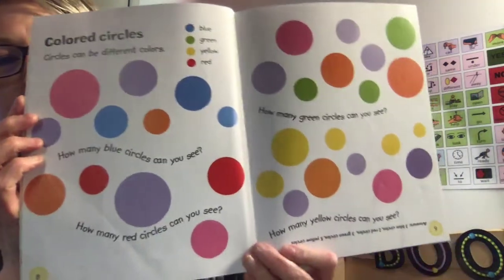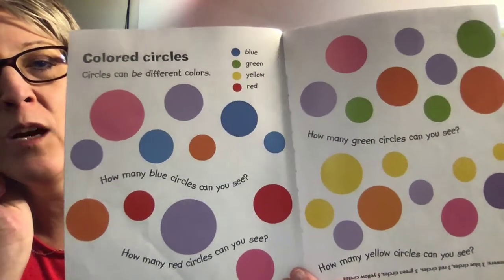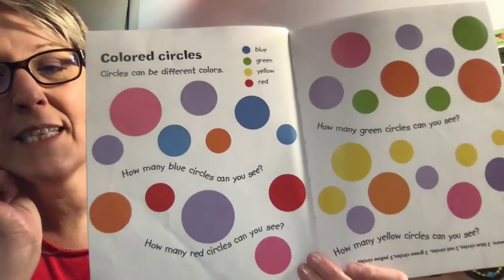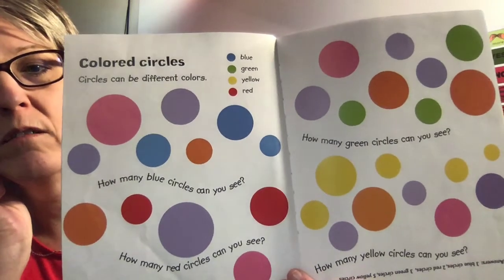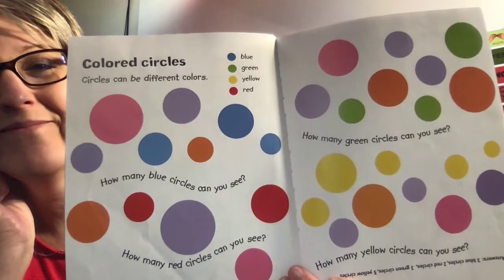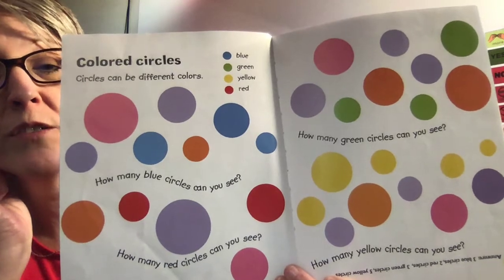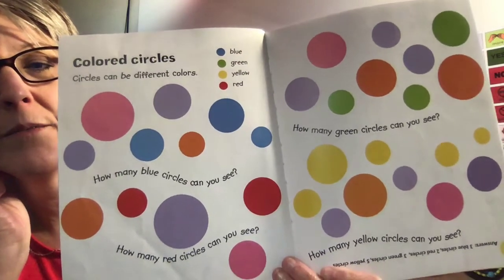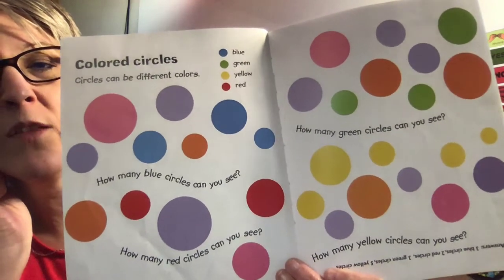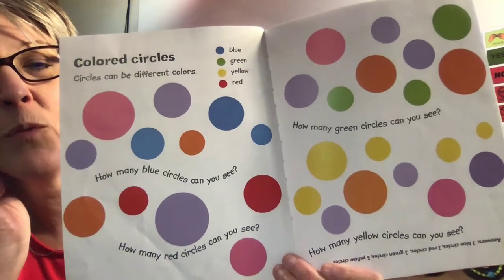Look at all those beautiful different colored circles. Boys and girls, can you find any that are blue? Good job. Let's see if you can find some green circles. Count them. How about finding some yellow circles? Do you see yellow? I do too — there they are. And one more color: let's find the red circles. Nice work, boys and girls.